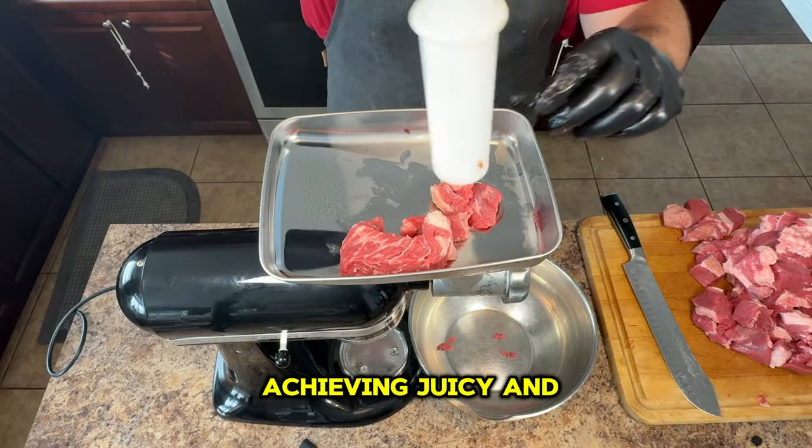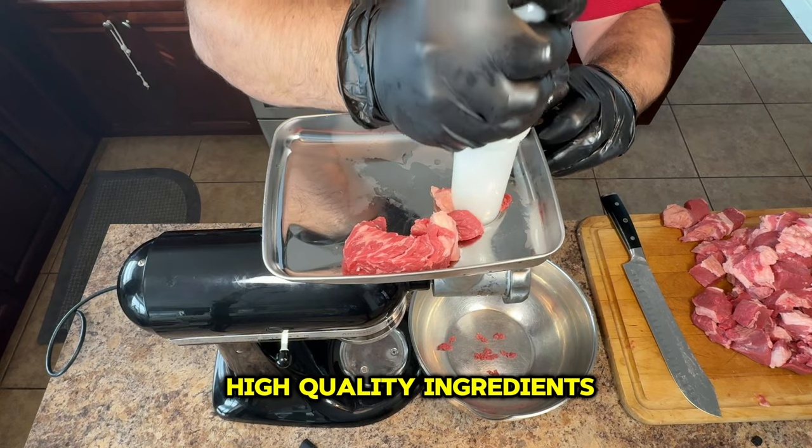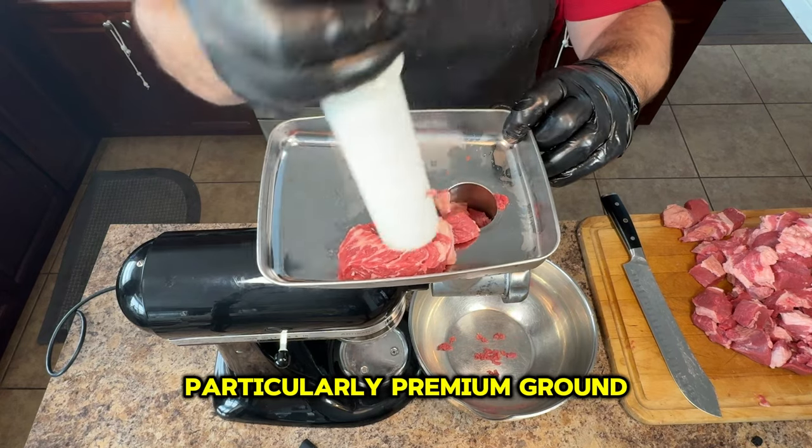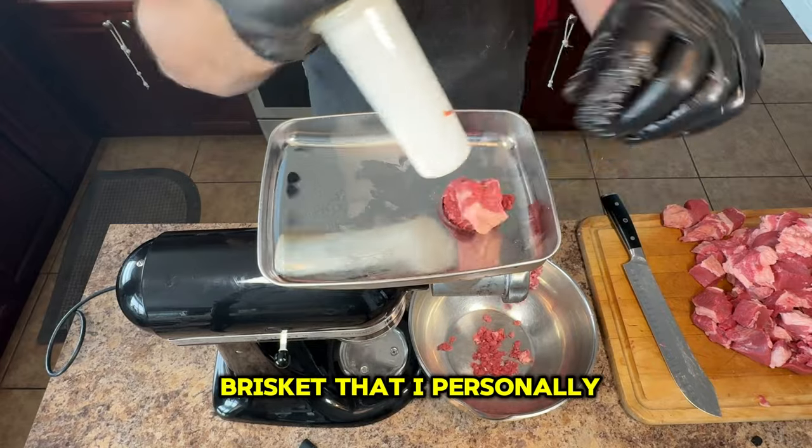The key to achieving juicy and flavorful burgers lies in using high quality ingredients, particularly premium ground beef. In today's recipe, I'll be using brisket that I personally ground up.